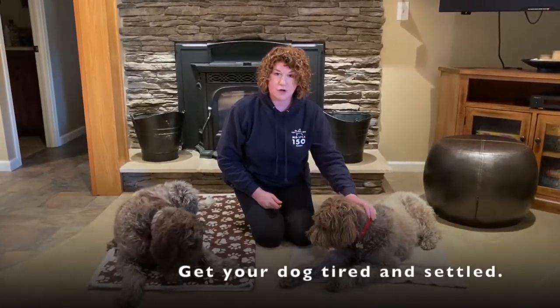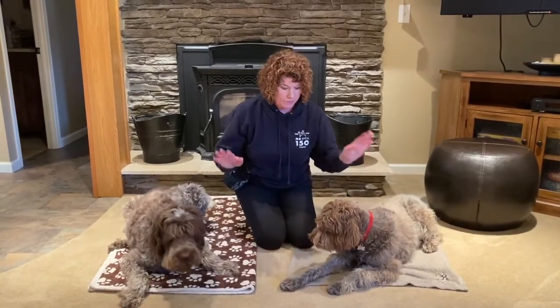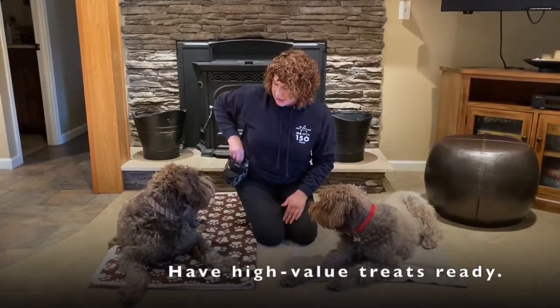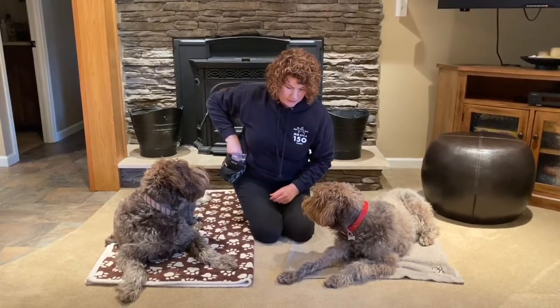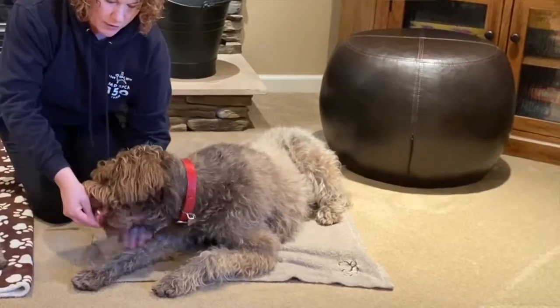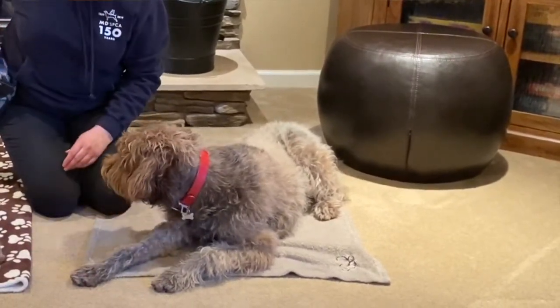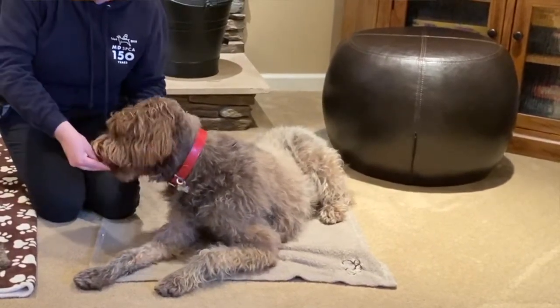Step one is touching your dog everywhere. A good way to do this is after your dog's gone for a long walk, a hike, or playing in the yard — have them settle on mats and have some high-value treats ready. Today I've got some boiled chicken, and I'm just going to feed Margie some chicken as I'm petting and touching her paws, going through her whole body, maybe touching her ears, pairing it with the food.